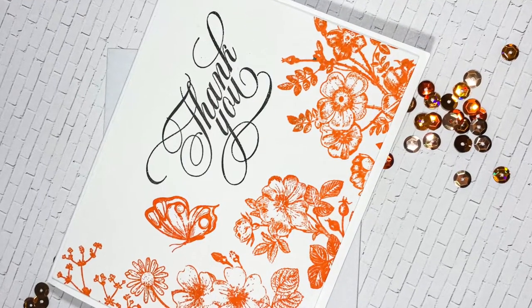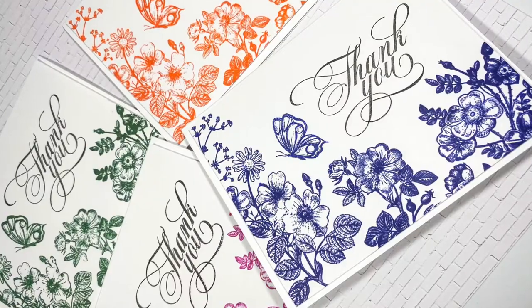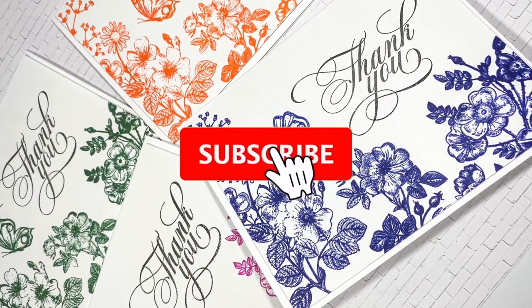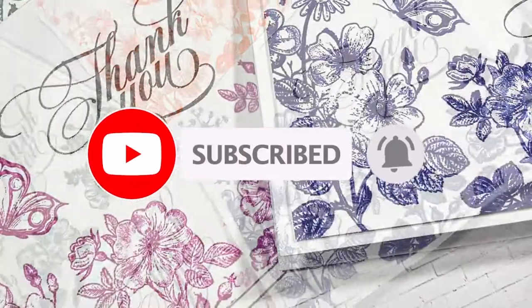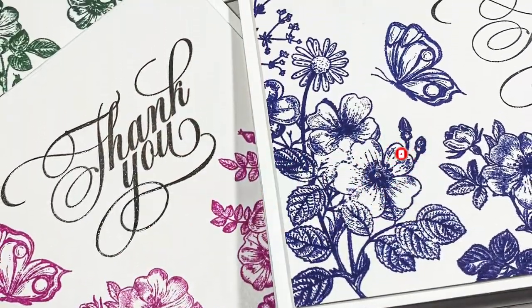Before we get started, I would really appreciate if you could take a minute to subscribe to my channel, and don't forget to hit the bell icon so that you get notified each time I post a new video.